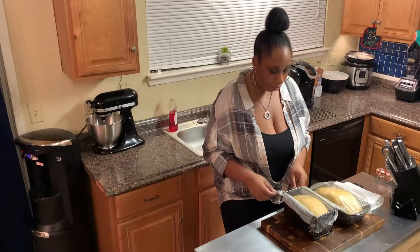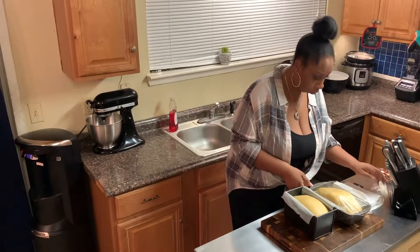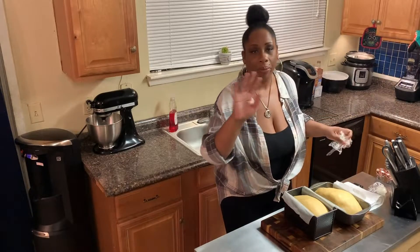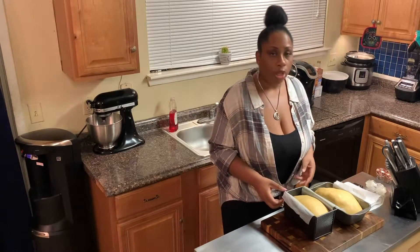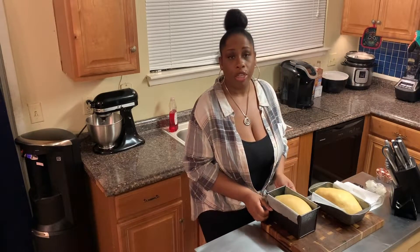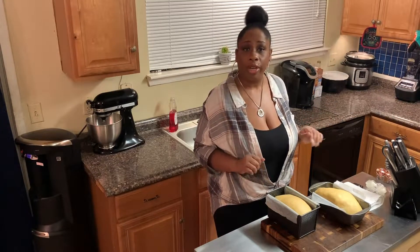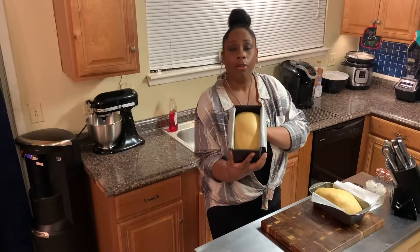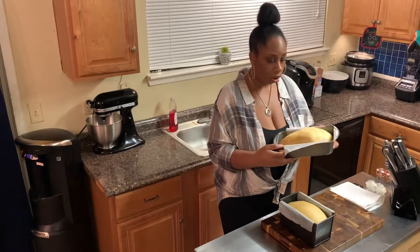Now we're going to go ahead and take the plastic off. This is beautiful — one is shaped a little bit better than the other, but it makes no difference because once they get in the oven and cook up, they're going to be beautiful. And when you smell your kitchen while these are cooking, you're going to think you have white bread in your oven. It is phenomenal.